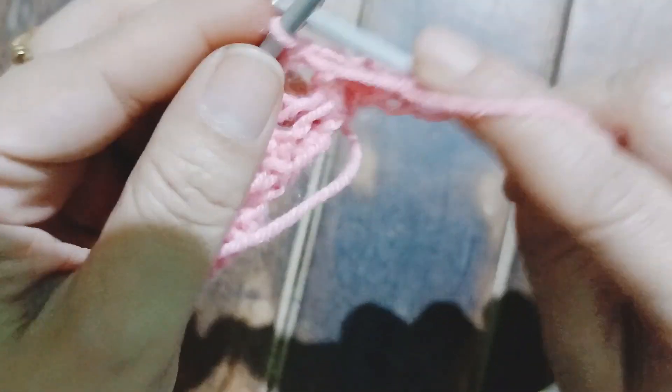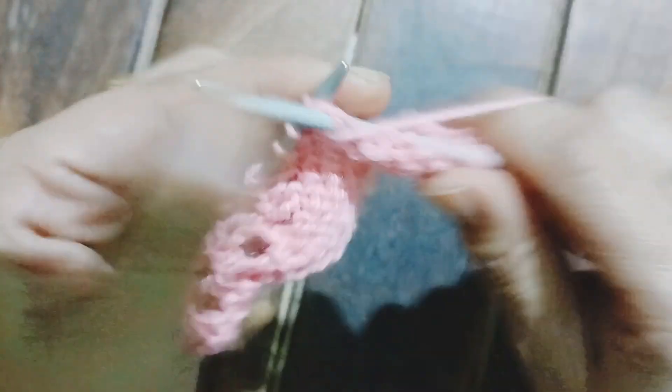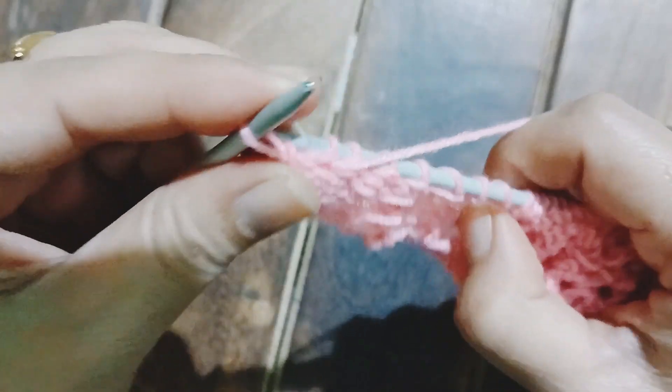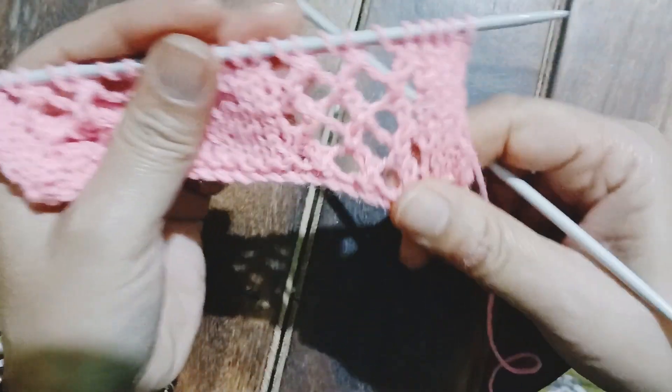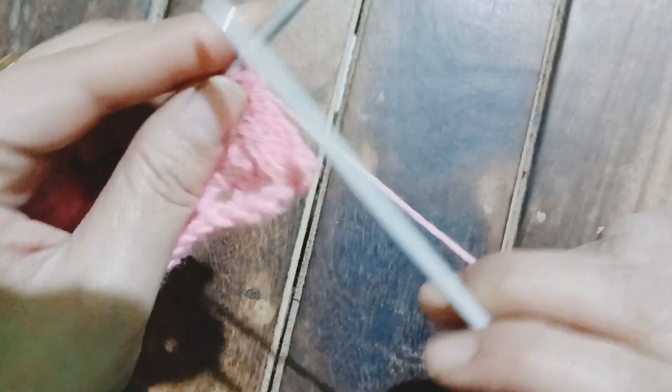Moving on to the second row of the pattern, which is extremely easy — we just need to purl all across. Working the second row, purling all across till the very last stitch. My second row comes to an end — see how beautiful the pattern is looking.